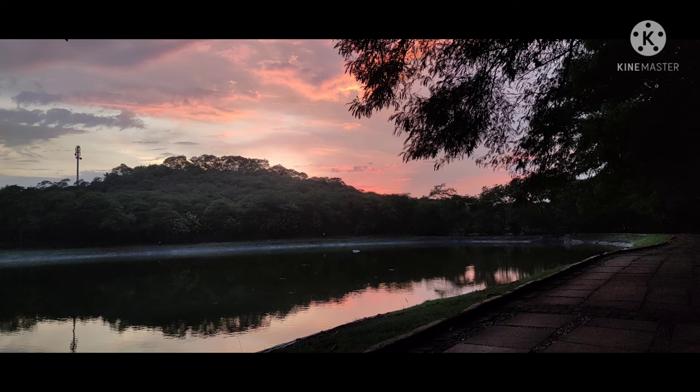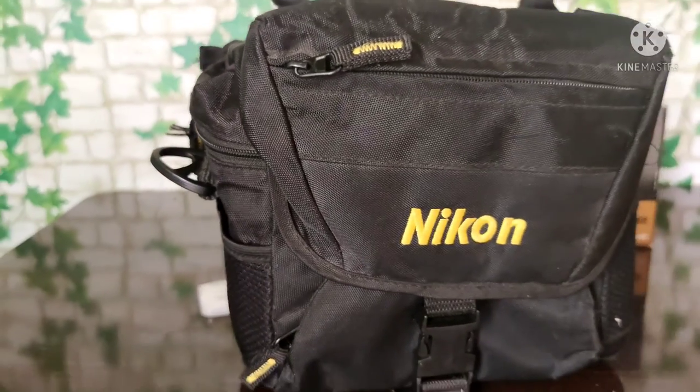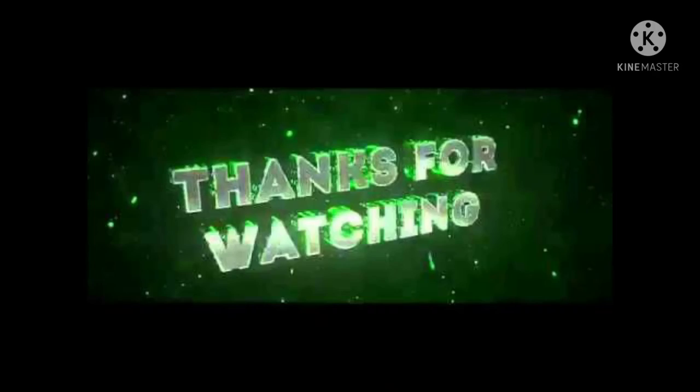These are the evening photos taken with this camera. This is too much to learn. This is the channel's last video — thank you for watching.